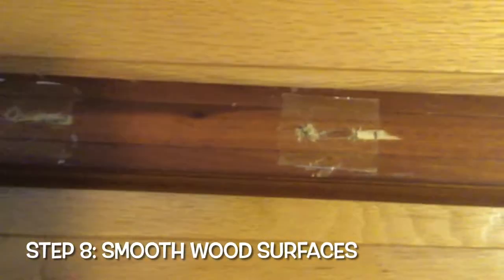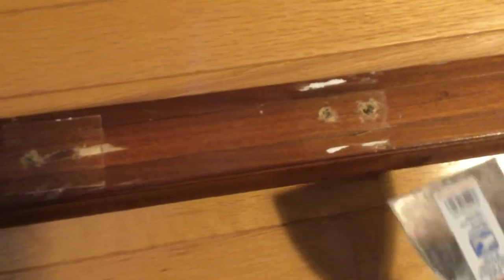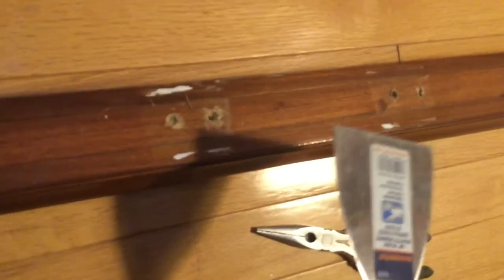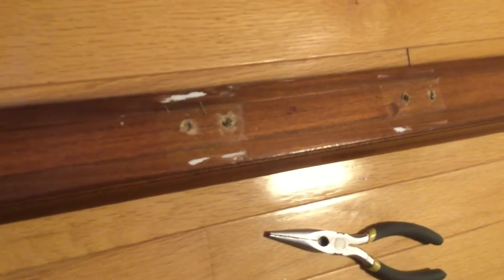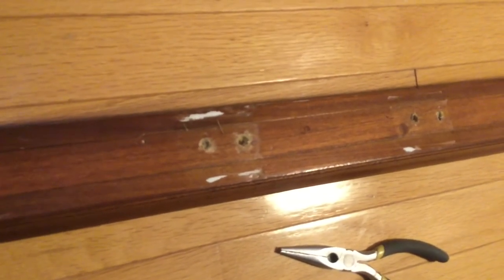Once you get all those staples out, what I like to do next is just make a smooth surface on top. You're going to have some pieces of wood sticking out where you got the staples out. I like to just go over these with a putty knife to get them down to the surface and make sure there isn't anything big sticking out. You could use sandpaper too, but I prefer the putty knife first.